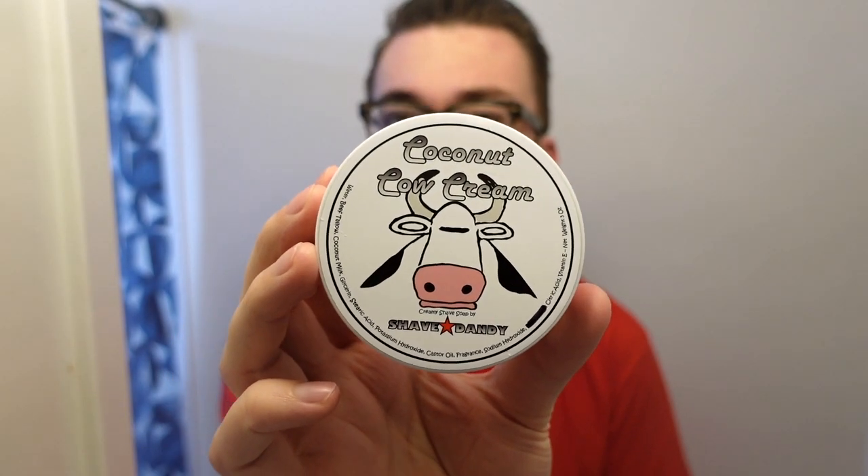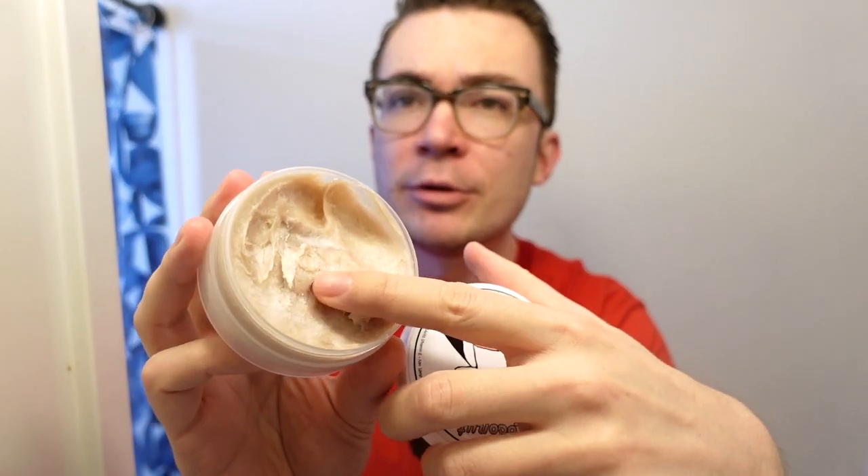Speaking of the great white north, let's talk about the newest release from Shave Dandy — this is called Coconut Cow Cream. Some of you may remember I did a review of Shave Dandy soap a couple months ago. He doesn't sell these soaps — he just gives them to people, or in our case we did a trade: I sent him some mold razors and he sent me this. It's a cream, and I've decided to drop it into the Captain's Choice bowl today.